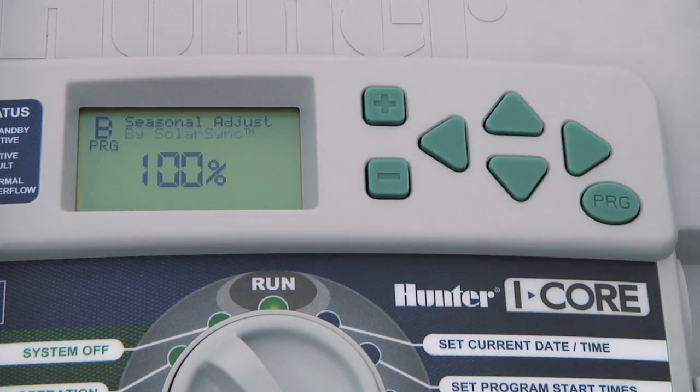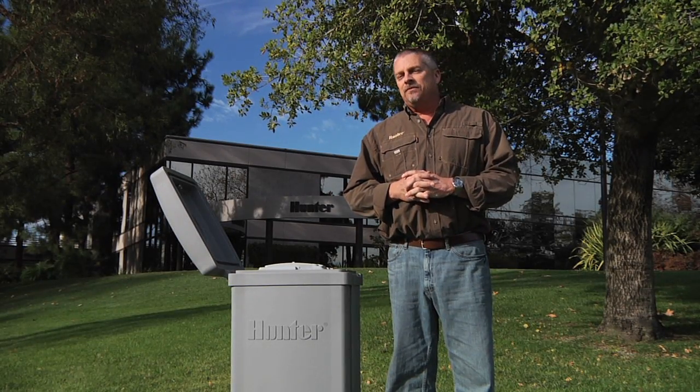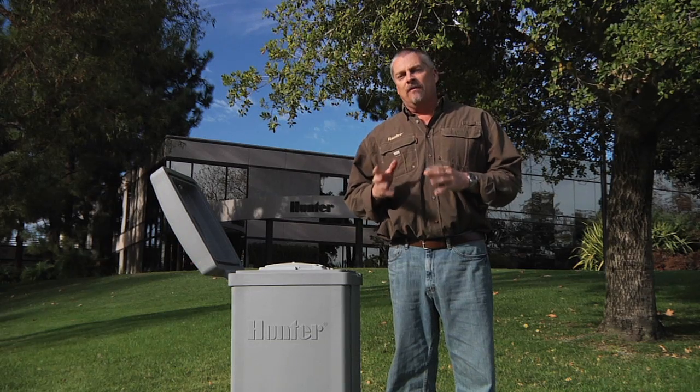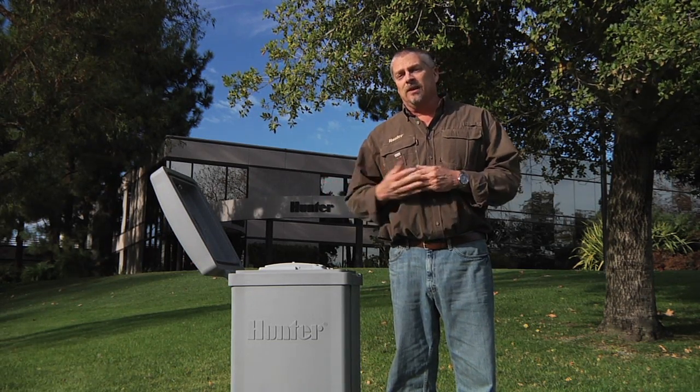The last option is to attach a solar sync sensor so that it makes these adjustments automatically for local conditions on a daily basis. So the next feature I want to talk about is set pump operation. This is a feature that allows you to turn on or off the pump operation by station based on where that station may be pulling its water supply from.